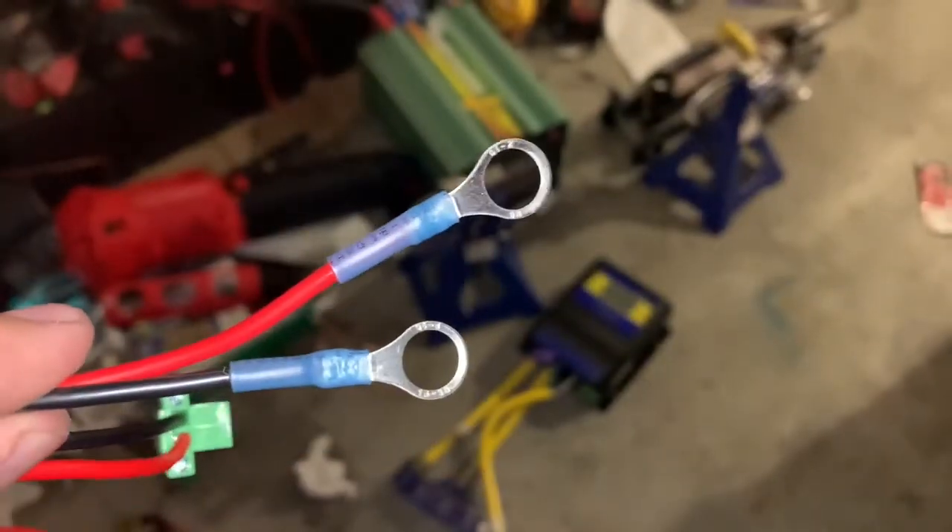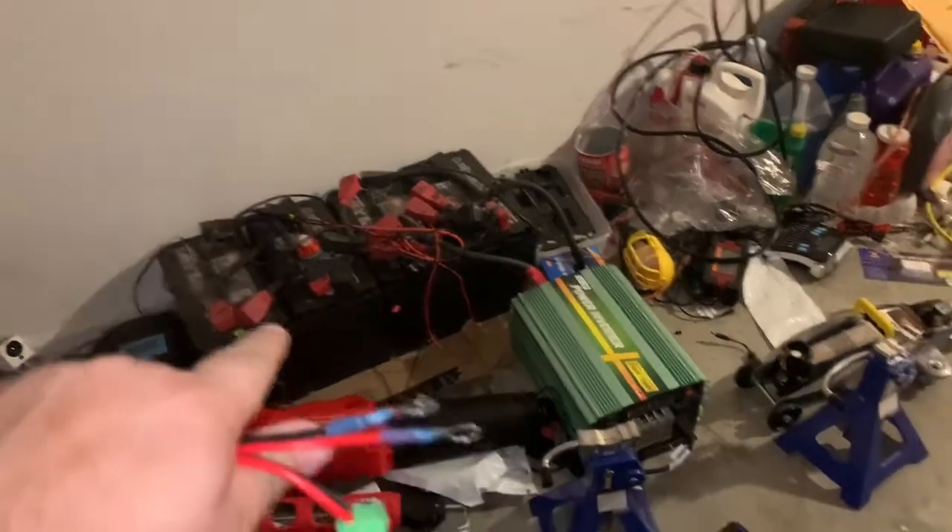The battery wires are screwed into this little connector, and I also put on some ring terminals on the ends. All that's left is to connect it up to the battery and turn it on.